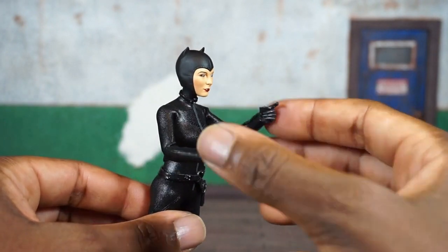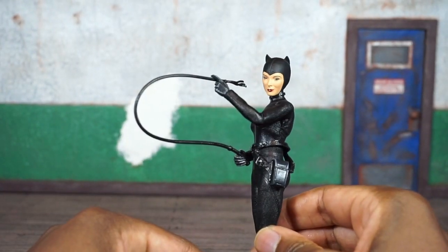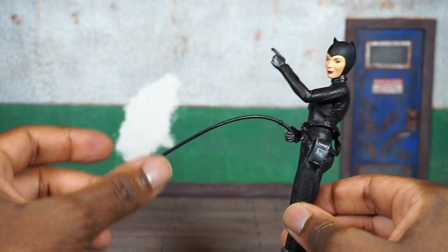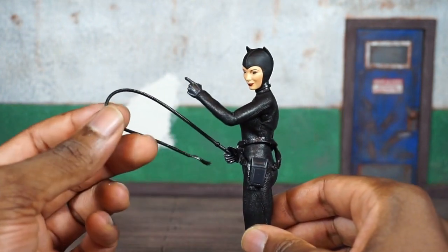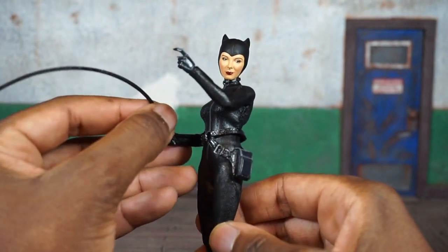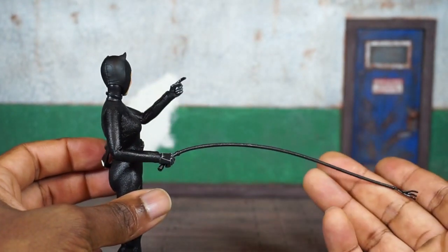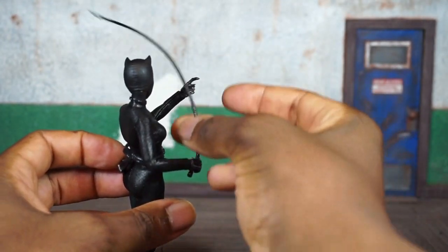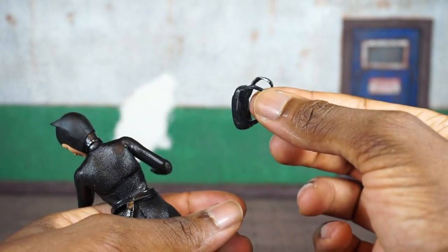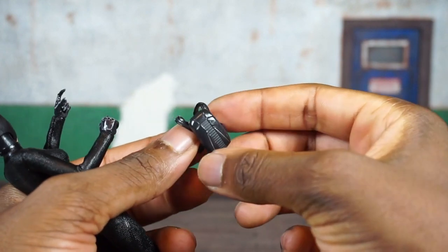She's also packed in with a whip, which is a signature Catwoman accessory. It cannot stay fixed in any one position though — it would have been really nice if it had some bendy wire inside. She can hold it with no issue and it looks pretty good, but they could have really taken this over the top if they added bendy wire so you could articulate the whip.